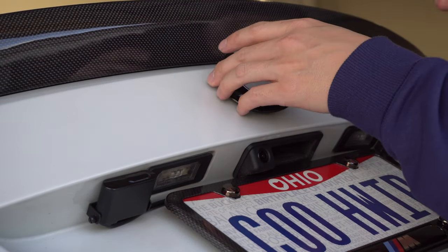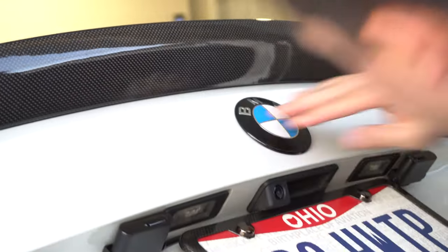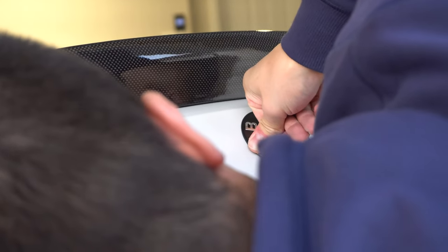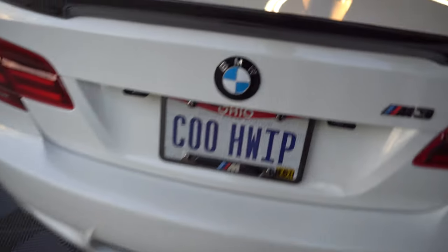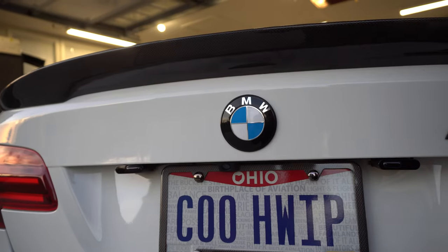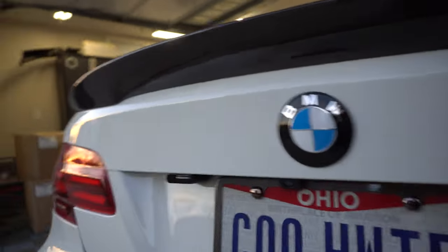I went ahead and pulled the little grommet off the old roundel and put it back into place. Then I removed the tape backing off the new roundel, lined it all up, and pushed it on. And there you have it folks — looks super clean. I actually think it makes the roundel look a little bit bigger than the stock one, just because the whole thing's black now, so the black appears larger. It looks really nice.